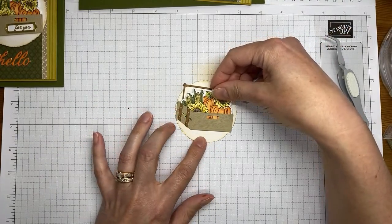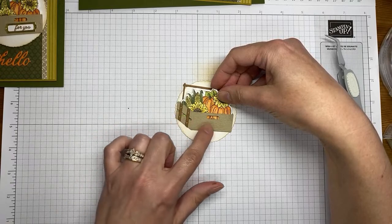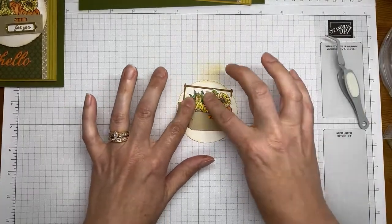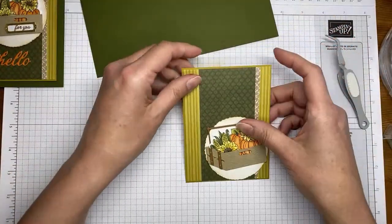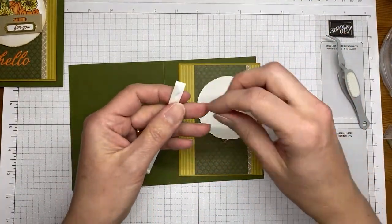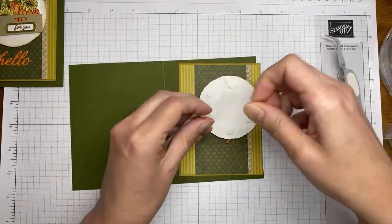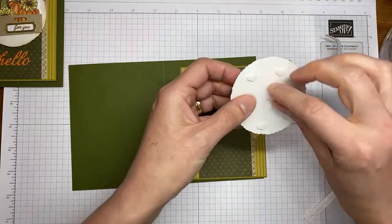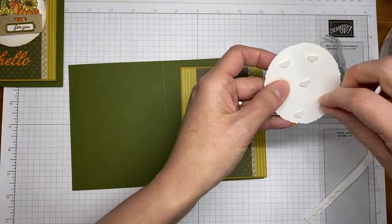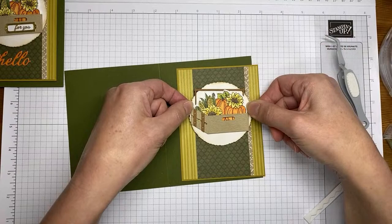I'm running the Stamp and Seal across the back of the die cut a couple of times, then tucking it down inside the little basket I've already created. You don't have to push it all the way down — put it as far in or out as you want. I wanted it to look like things were peeking through the little slits on the side and the cut on the front, and I'm smushing it down so the adhesive sticks.